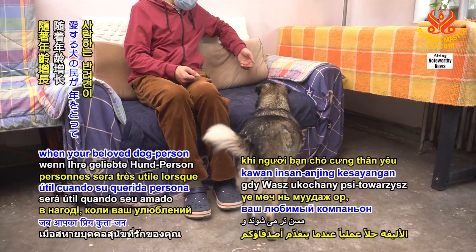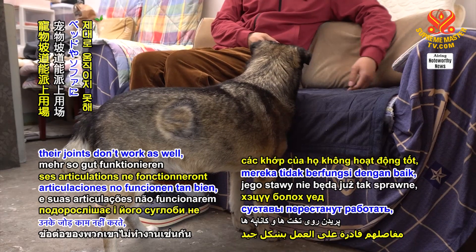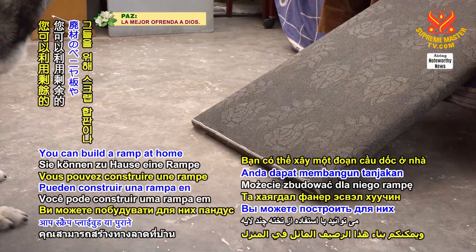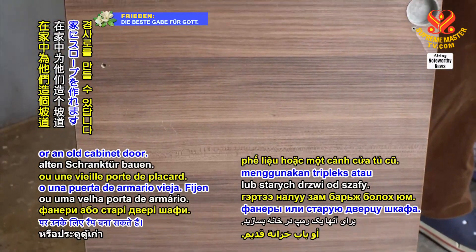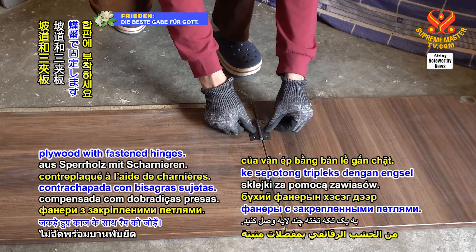A pet ramp will come in handy when your beloved dog companion grows older and their joints don't work as well, making it difficult for them to jump onto beds and couches. You can build a ramp at home by using scrap plywood or an old cabinet door. Attach the ramp to a piece of plywood with patent hinges.